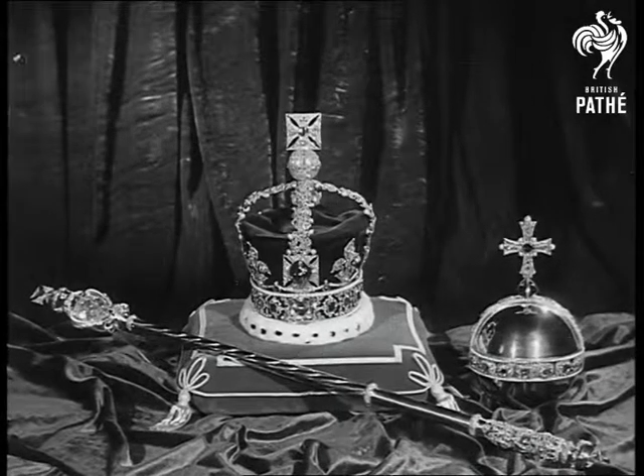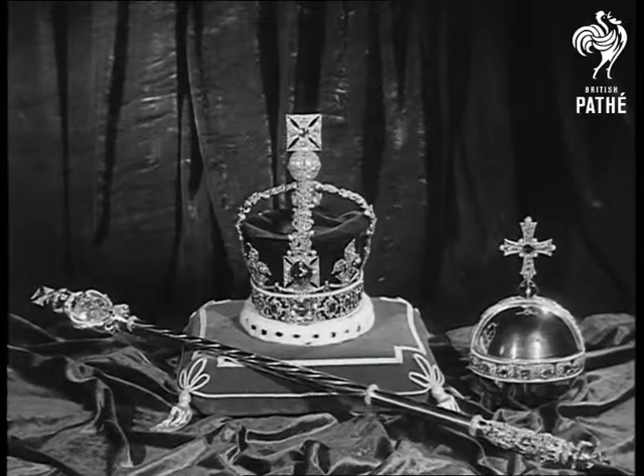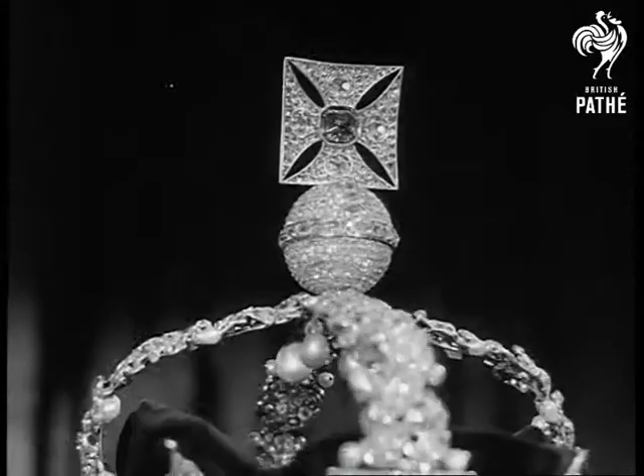These are perhaps the closest pictures yet filmed of the royal regalia that will bedeck Her Majesty the Queen on coronation day. The imperial state crown will be worn by the Queen after the crowning ceremony and on all occasions of state during her reign.